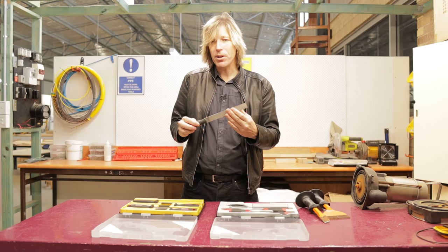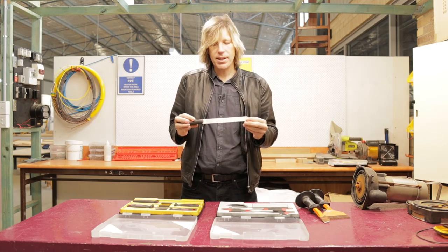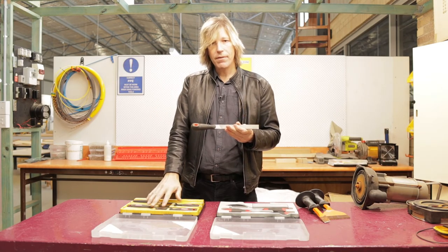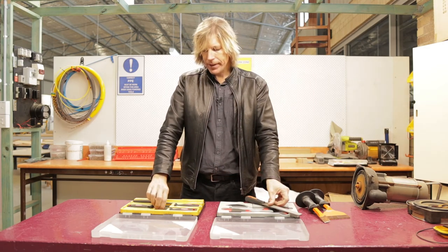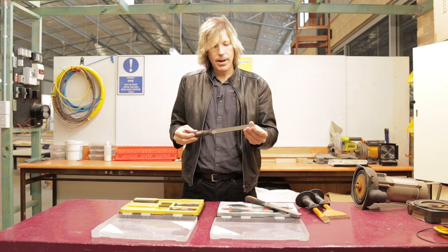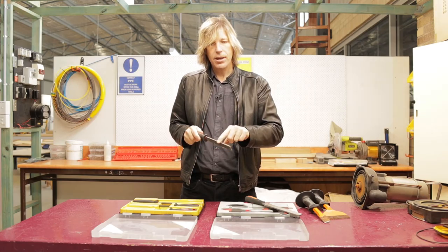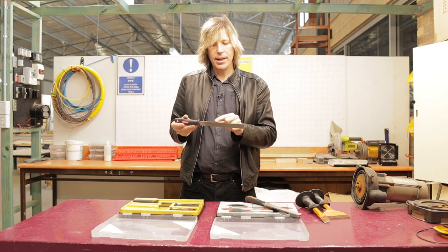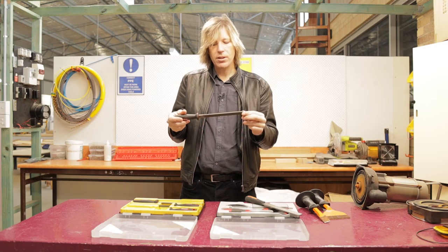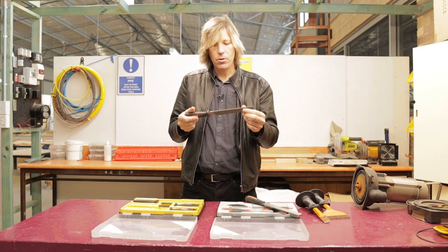We wouldn't really use the bastard file that often as electricians because we're not really filing timber or shaping furniture. We would more likely use the other side which is much finer, with more teeth per inch. We have our standard flat file, which comes in various different sizes and has a flat edge all the way around with a cutting edge along the sides. You can get files that do not have a cutting edge on the smaller edge, designed to get in and file without doing damage around them. For us as electricians, we often want to get into small spaces and use those different edges.